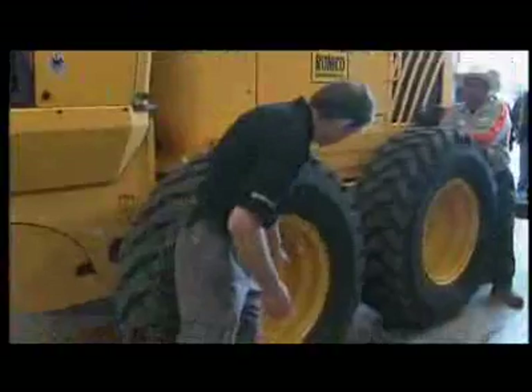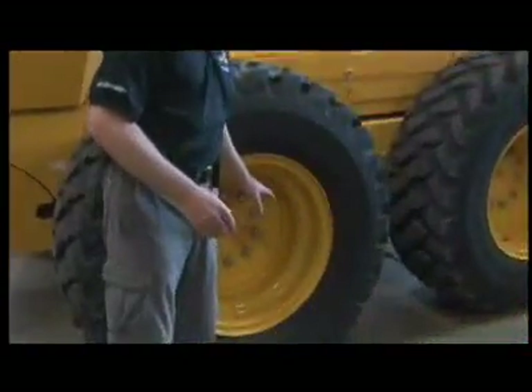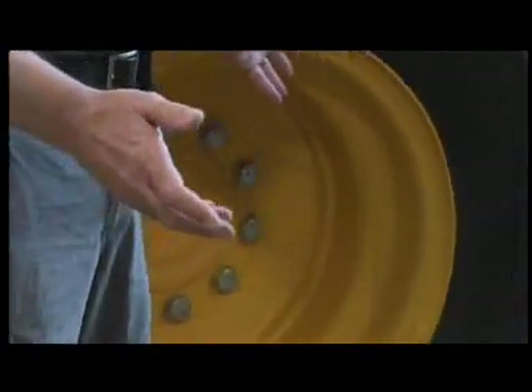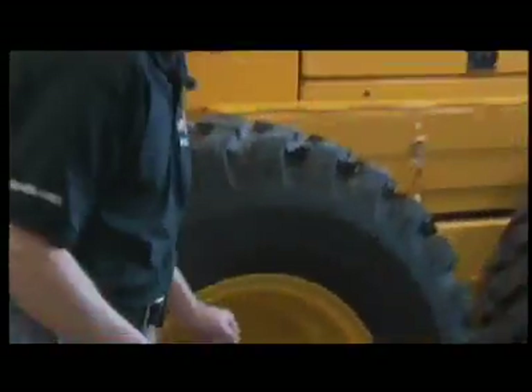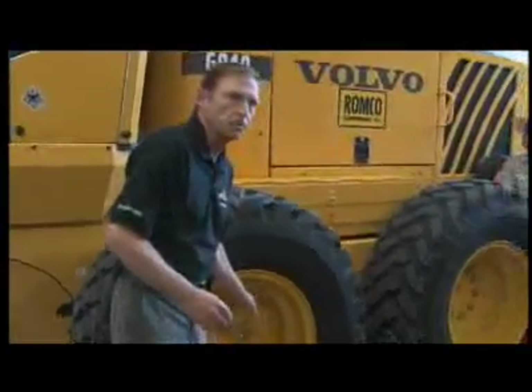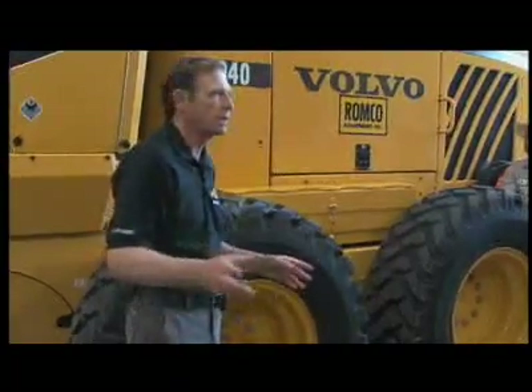Next, I'm going to move to the mounting bolts for the tire. Mounting bolts can only truly be checked with a torque wrench, and we don't carry a torque wrench around with us. So what you're going to look for here is rust bleed. If you have rust bleed, more than likely that bolt is loose — that's when you want to go and get the torque wrench and check it out.